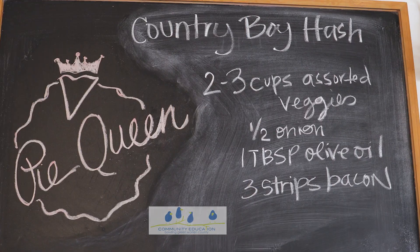Welcome to the Pie Queen's Pantry. I'm Brie and today I'm joined with my husband Brad and we're going to make one of our favorite side dishes for any season. Let's get started.